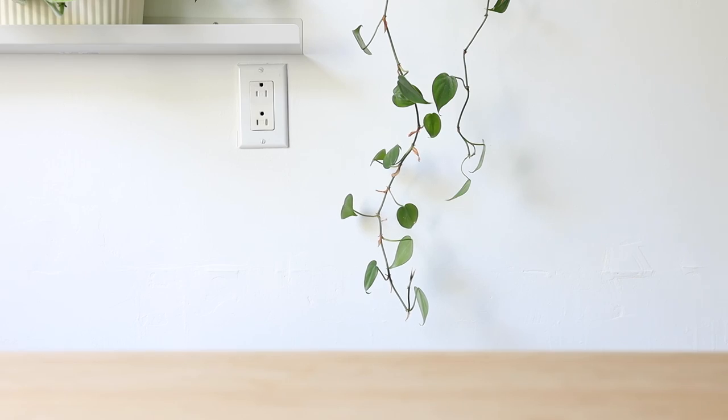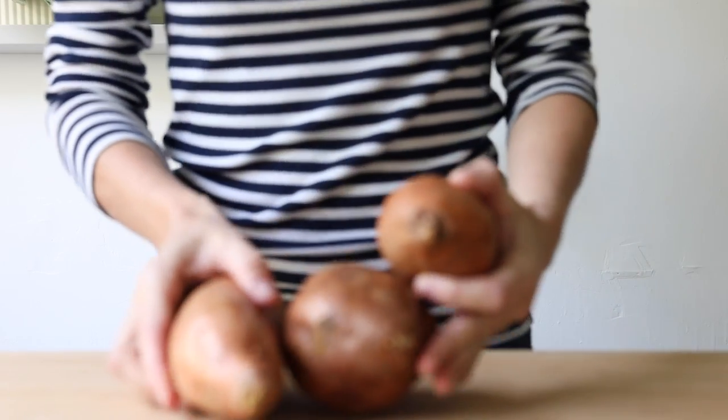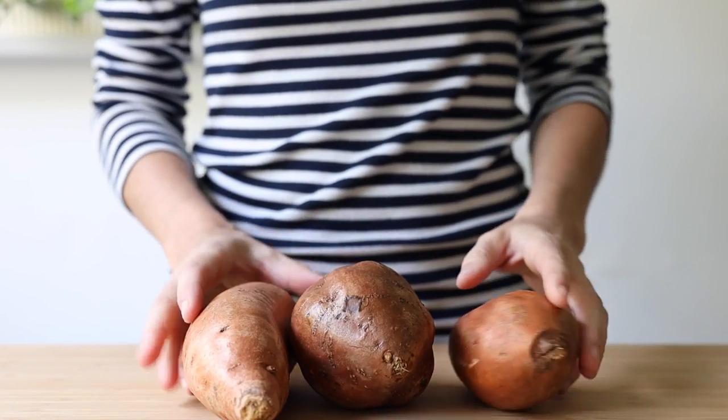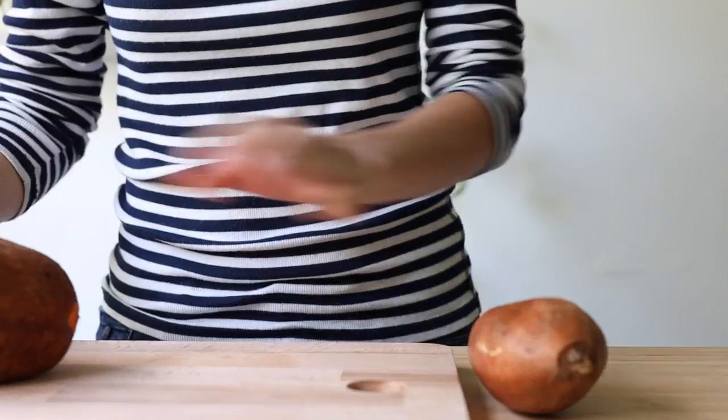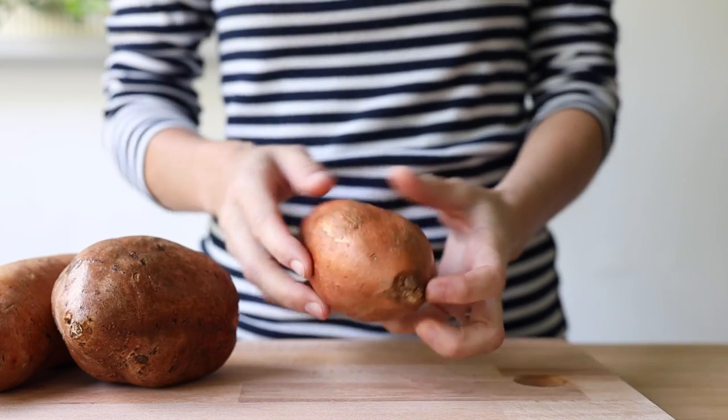I swear I'm talking about nothing but sweet potatoes. The first thing you should always do before baking your sweet potatoes is preheat your oven to 400 degrees Fahrenheit. Then wash your sweet potatoes under cold running water and scrub them well with a brush or sponge.